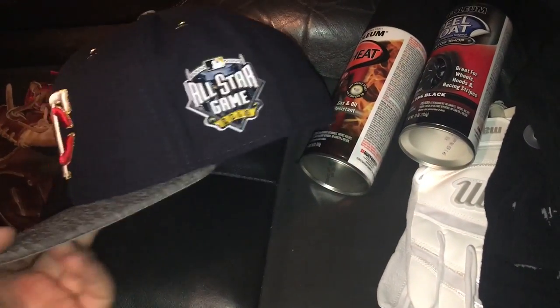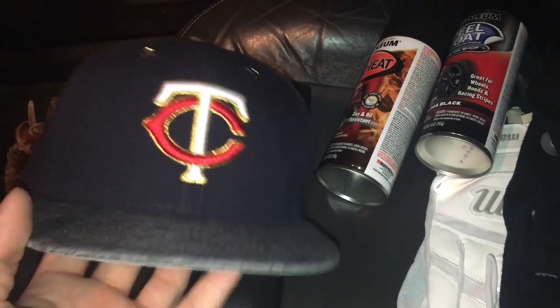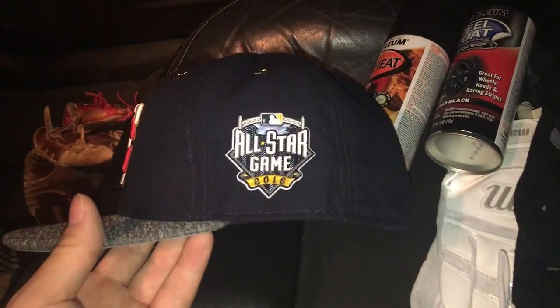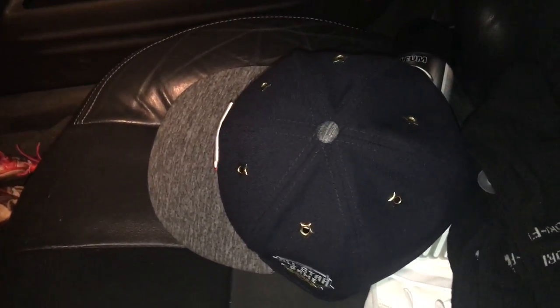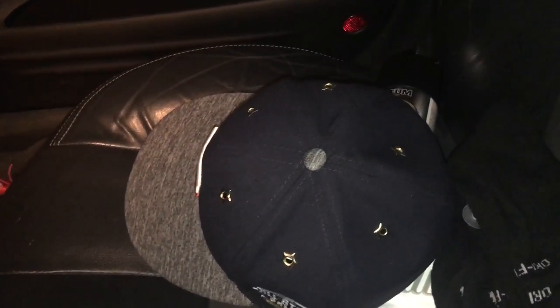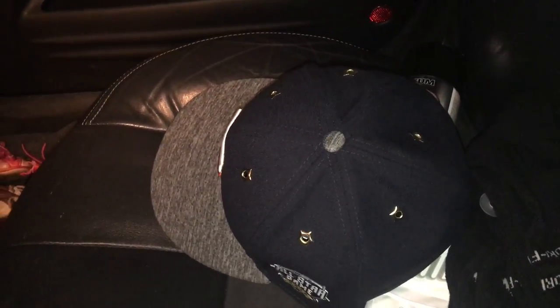I got it today at Shields. I hate buying from there when I work at Dick's, but Dick's doesn't carry these — at least the one I work at doesn't. I absolutely wanted this hat for over a month and never had the side money to get it, and my dad bought it for me today. He surprised me with it, which was pretty cool.